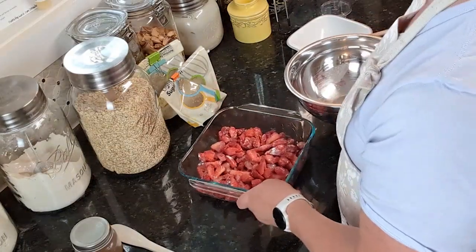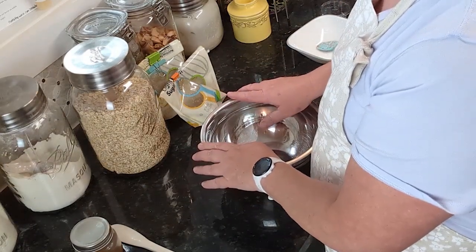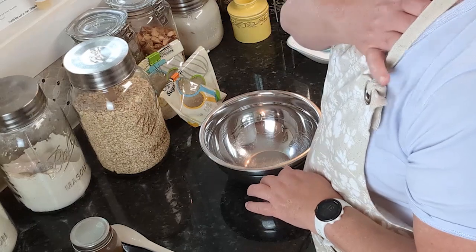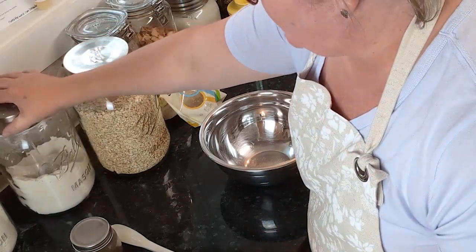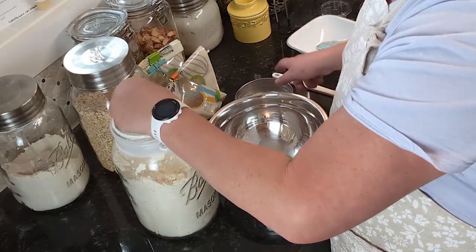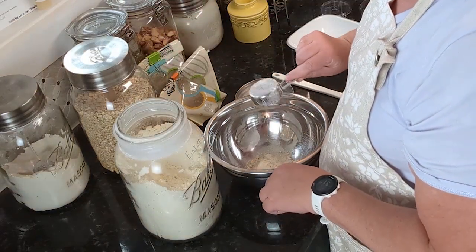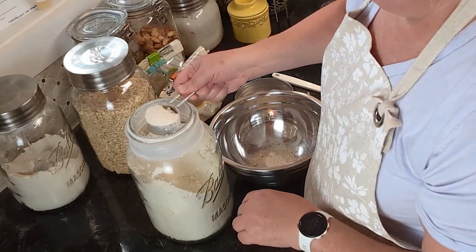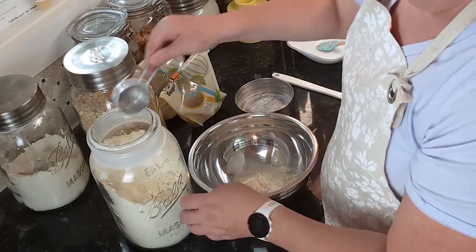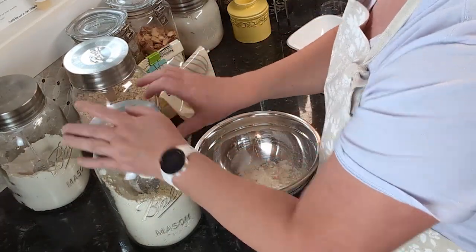Now in another bowl we need to mix the topping. We need one cup of flour — I'm going to use Einkorn all-purpose flour because I have an abundance of it. This is a fourth-cup measure so I need four of those to get one cup. Then I need half a cup of oats.